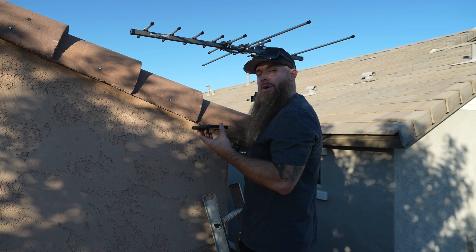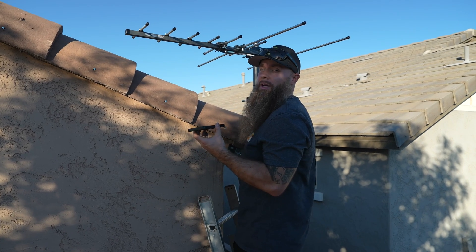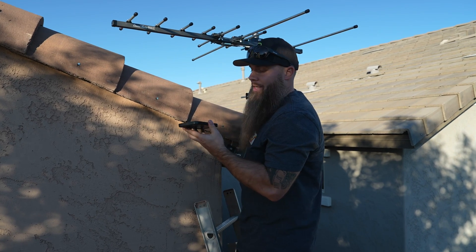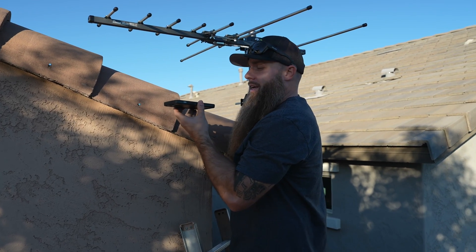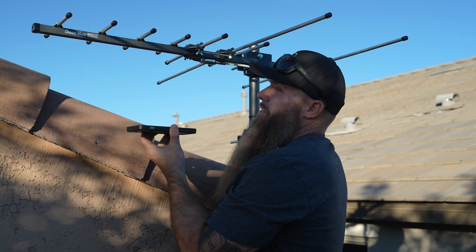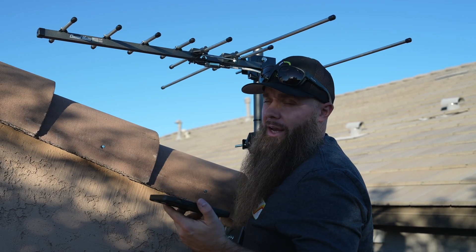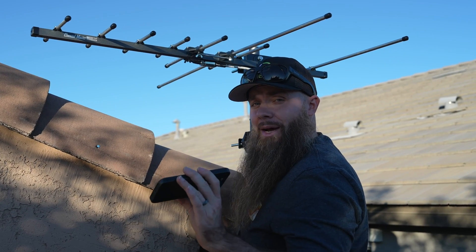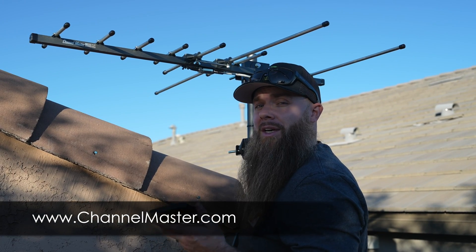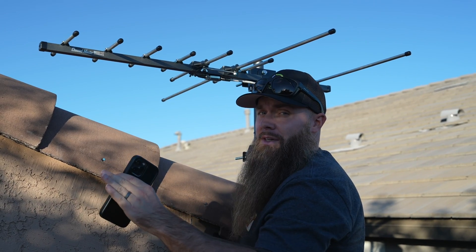The most important part of setting your antenna up in the correct location is determining where your broadcast tower is, and it's really easy to do on the Channel Master app. You can take it and turn it, and as I can see right now on the app, the way we have this positioned is directly toward our broadcast tower. If you're unable to download the Channel Master app on your phone, you can also use the website — you put in your address and it'll tell you exactly the direction your antenna needs to be facing.